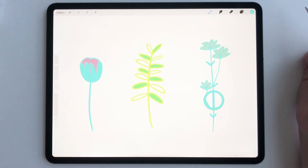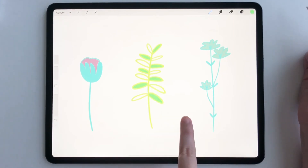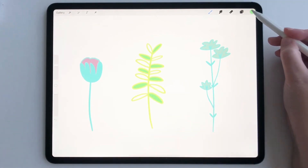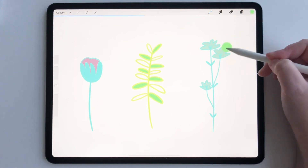Let's do it one more time. Let's say we want to grab this color green — and now it's switched up here, so now we're on that color green.